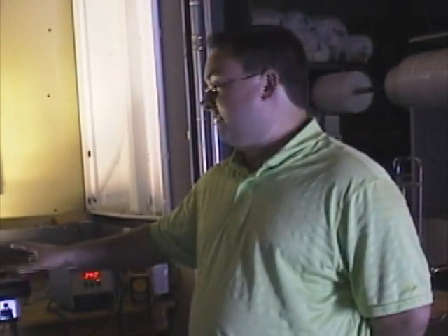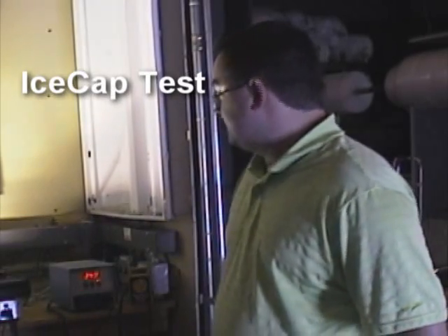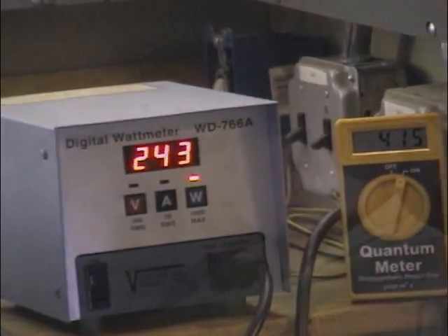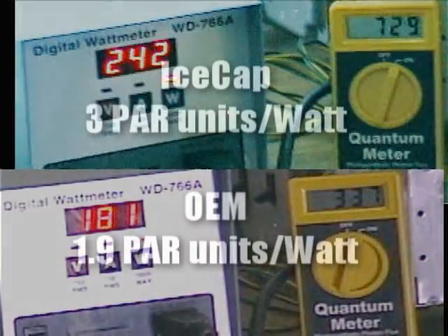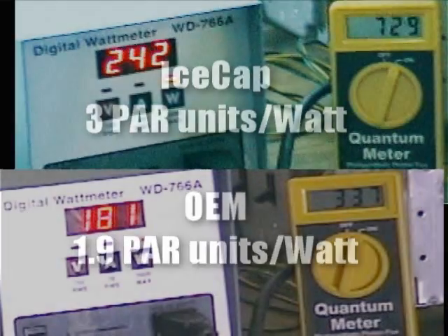I've just swapped the ballast, allowing the lamp about 15 minutes to cool down. We now have the same bulb, the same fixture, and the same lens cover — the only difference being the IceCap ballast is plugged in now. The IceCap ballast is putting a little bit more than twice the PAR out of the same bulb and the same fixture. That is coming at slightly higher wattage consumed, but if you do the math on PAR per watt, the IceCap unit puts out about 3 PAR units for every watt consumed, whereas the standard OEM ballast is putting out about 1.9 PAR units per watt.